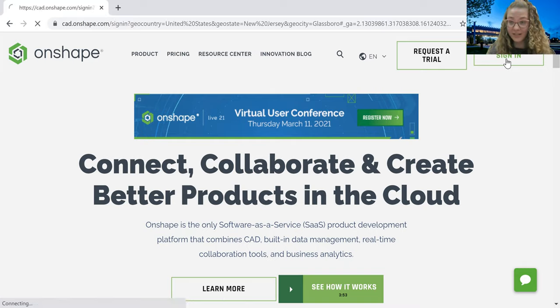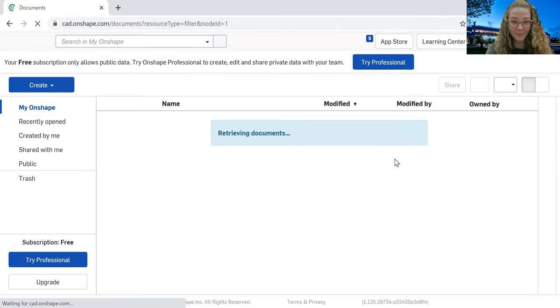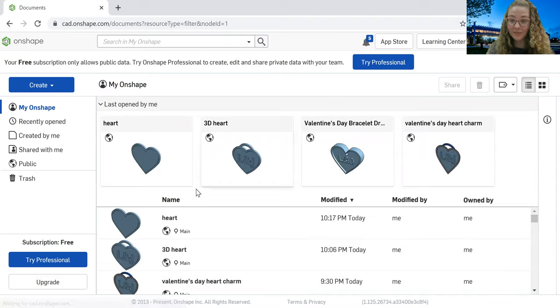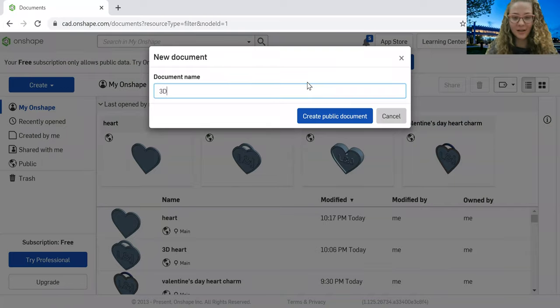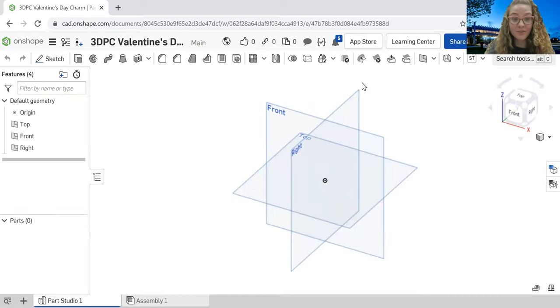Once you create your account, you will sign in. Once this loads, you'll see what the home screen looks like. This is something like what you will see — you might not have as many drafts as I do, just because I've been using Onshape for a long time. But once you get into it, you'll have a bunch of drafts you can look through on this homepage. Let's get started with our charm.